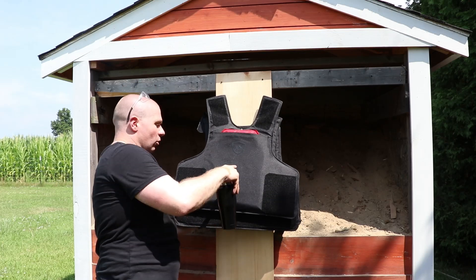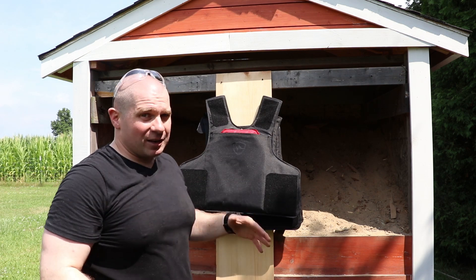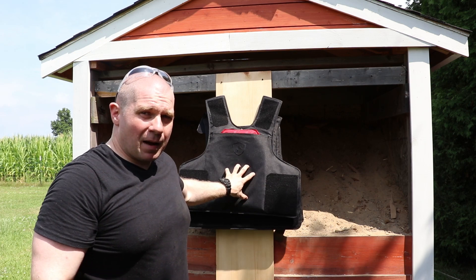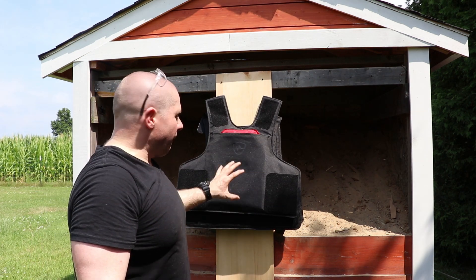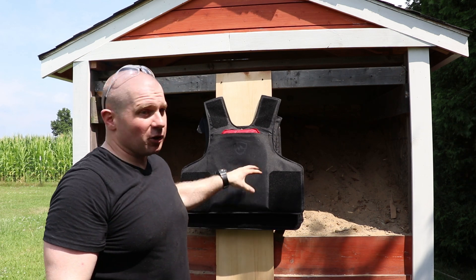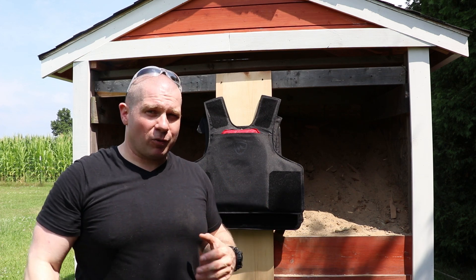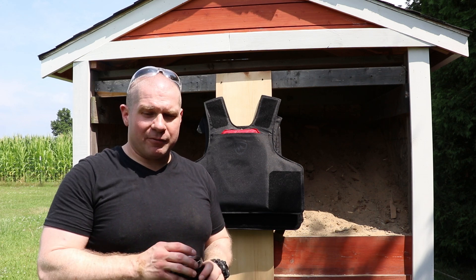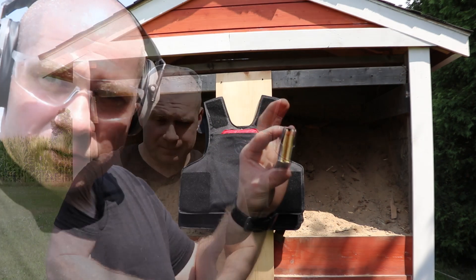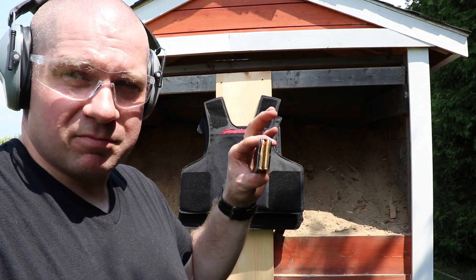So we're going to try to hit it right below the logo here where it's going to hit all the vests, and we're going to see what multiple layers of soft body armor will stop. I have a feeling it's not going to stop as much as people would hope. We're going to start off with the lowest realistic level of rifle threat you can pretty much get, and that's 30 carbine — just standard ball 30 carbine rounds, shot right up close on the vest, less than 5 feet away.